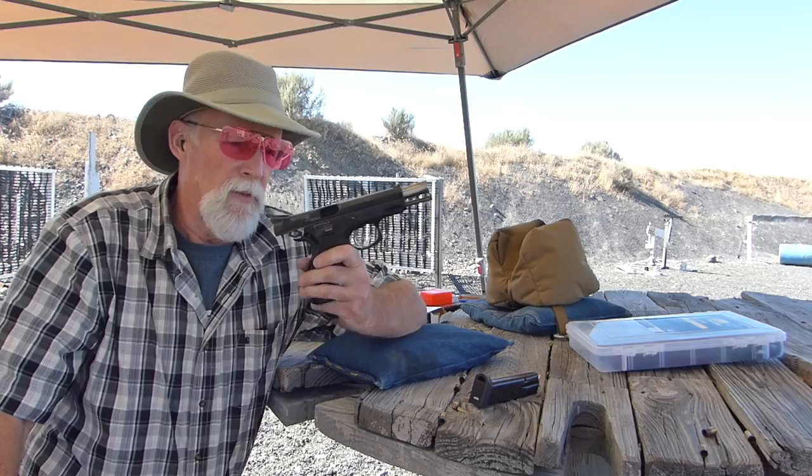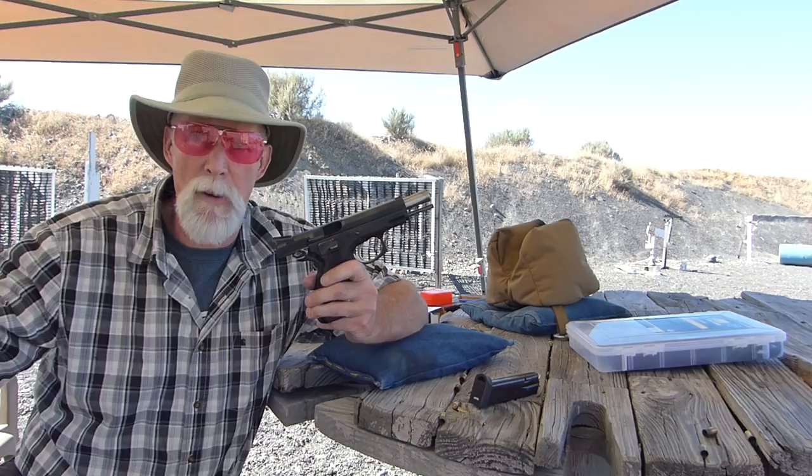This is a prototype CZ Bull Shadow. They're in full production now — you can buy them off the shelf. I'm very, very late getting this out.